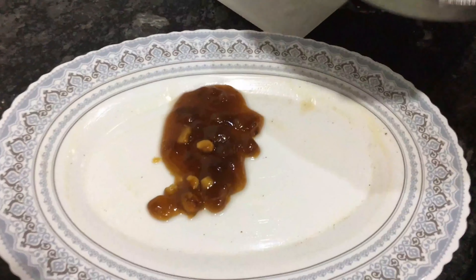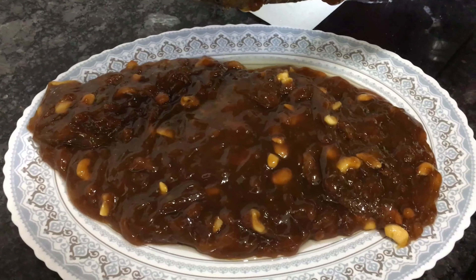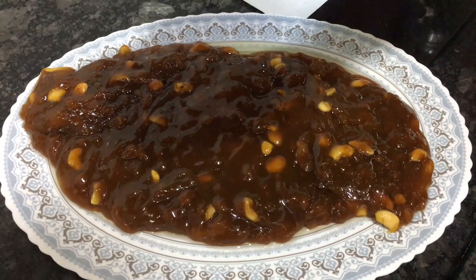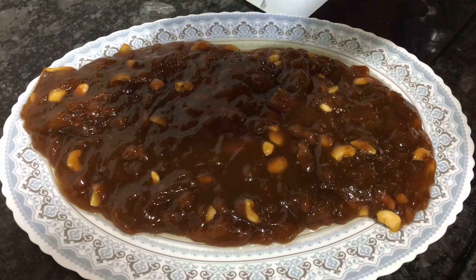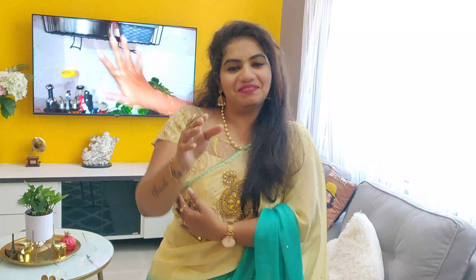Now let's take a plate. If you have a butter paper, you can use it. That's it — your halwa is ready! Now let's take a look. Yes, the halwa is ready. It is so damn delicious! This is how it is. See you in the next video, very soon — maybe with her, maybe not. Thank you so much for watching. Bye-bye!